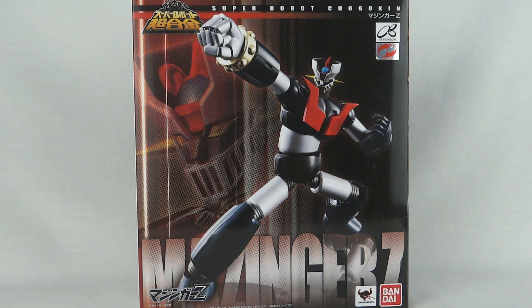The character Mazinger Z is from a Japanese anime from the early 70s, way before my time. He also featured heavily in the giant Shogun Warriors line, which again passed by me completely. This is the later released version — the original Super Robot Chogokin came with a base and a slightly different box. These figures are made by Bandai Tamashii Nations in Japan but are readily available in the States and not hard to find online.